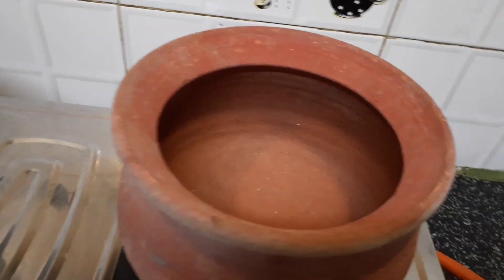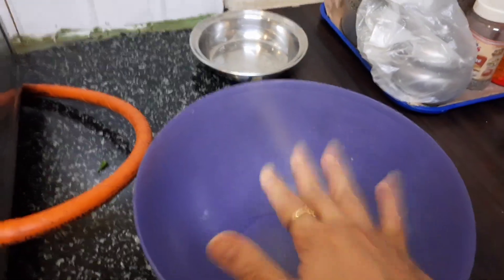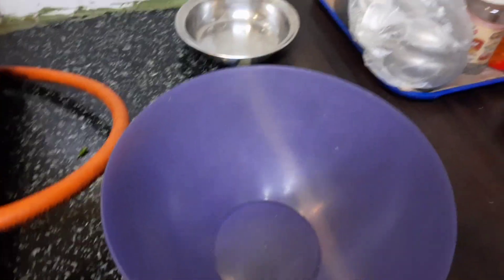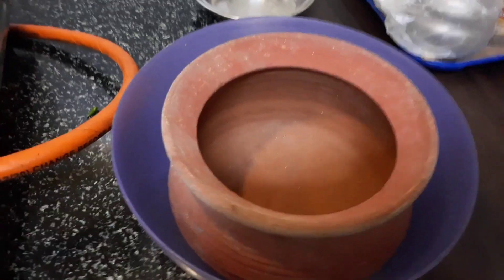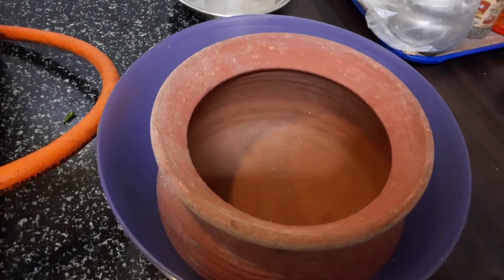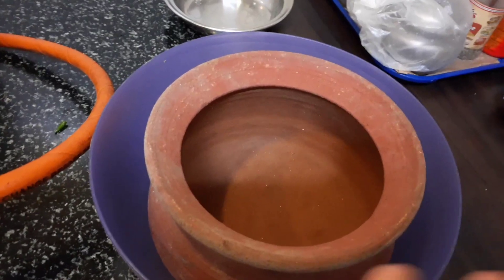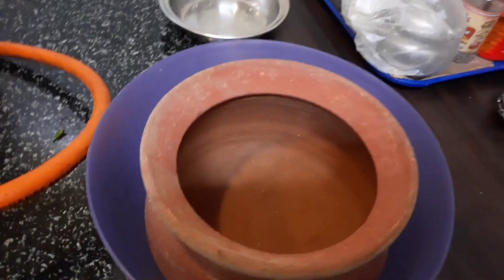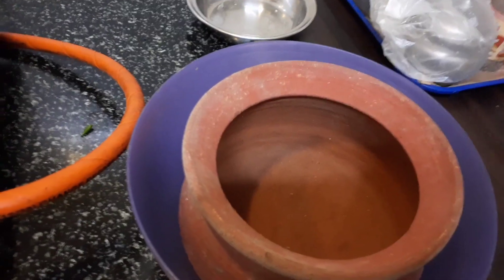The first thing I need to do is fill it with water. I've taken a big pot like this and I'm going to soak the clay pot in water for two consecutive days. I'll change the water the next day, and once that's done, I'll keep it for drying for at least one day — either in the sun or in any corner of the house.